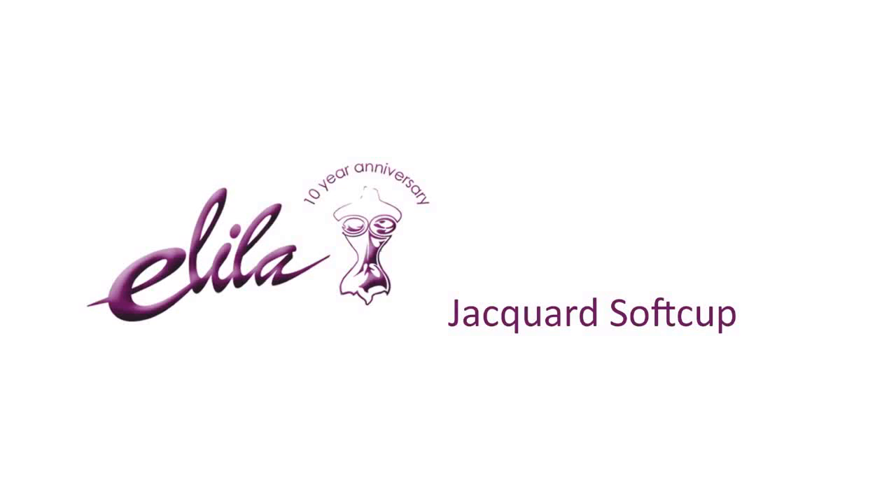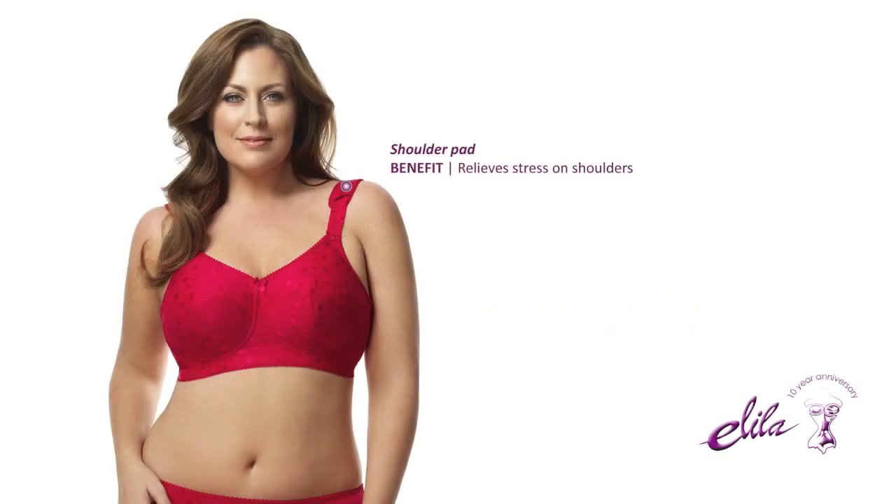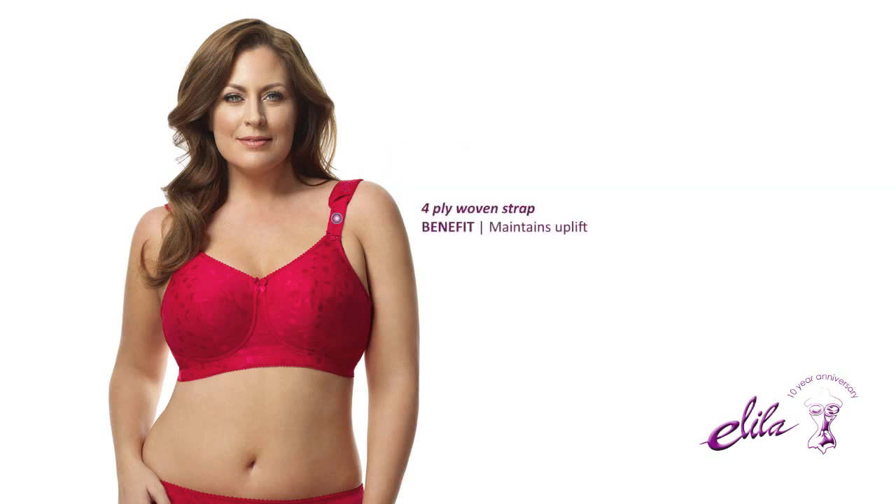The Alila Jacquard Soft Cup Bra. A soft shoulder pad relieves stress on your shoulders. 4-ply woven straps maintain uplift. A front facing buckle provides adjustability of straps and holding power.